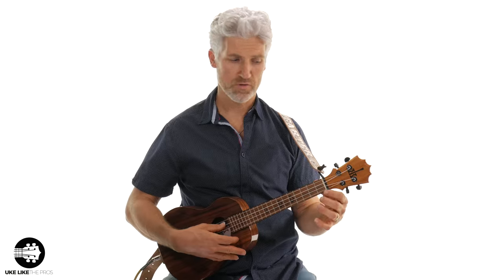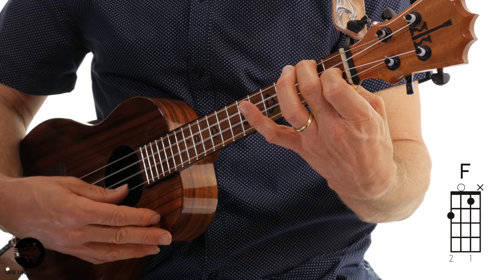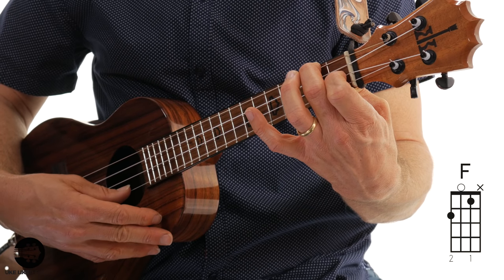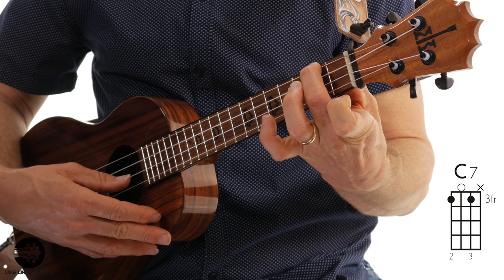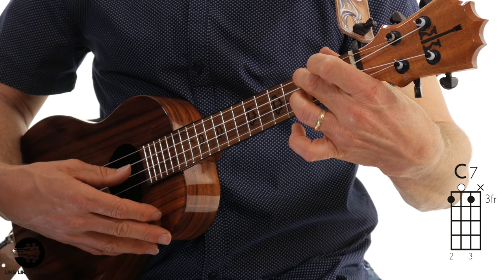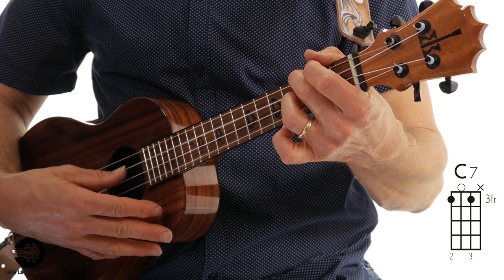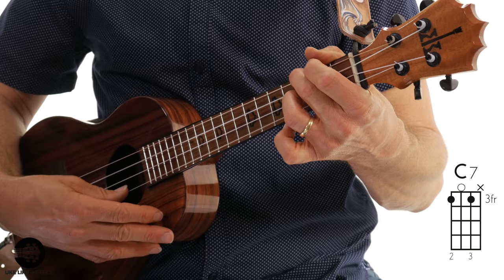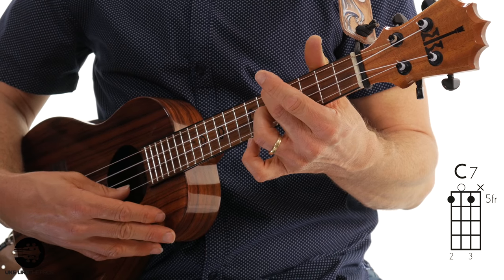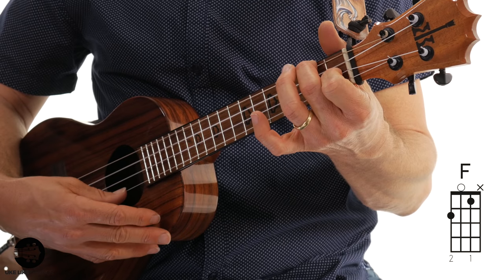These double stops now have a string in between them. I'm starting with my F chord but not playing the first string — hitting strings four, three, and two. Then I'm going to use my second finger to guide me to the fourth string third fret, and add my third finger to the second string third fret, also playing the open third string. Then just slide this shape up to the fifth fret and do the same thing, then go right back to the F. These are all chord notes.